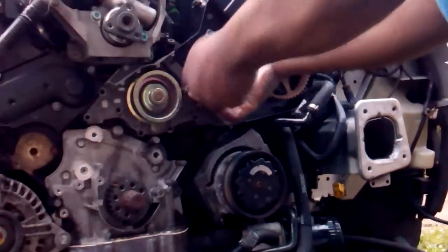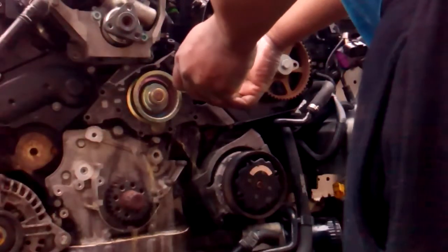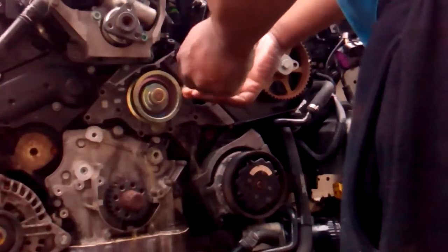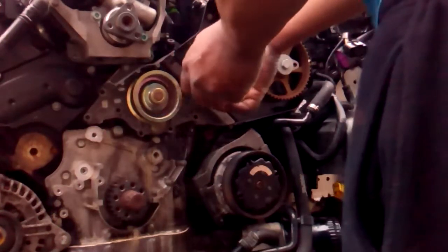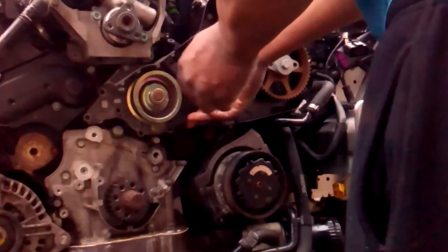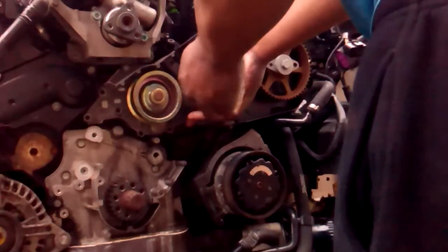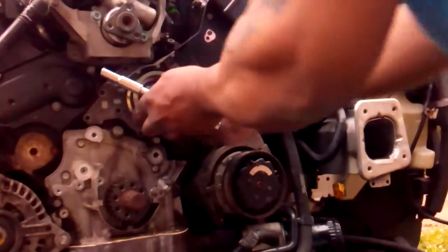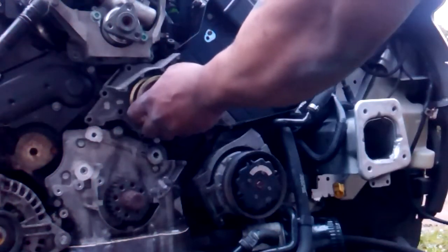Right now we're going to remove the water pump. There's still water behind it as you can see. It's just a case of removing all the bolts around it, then carefully pull it free. The gasket might come off with it or might not, but we're going to change that anyway.